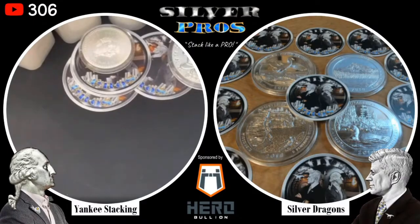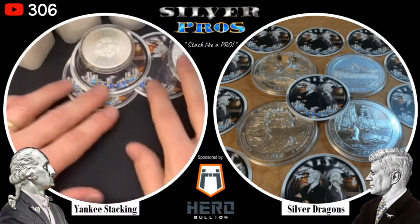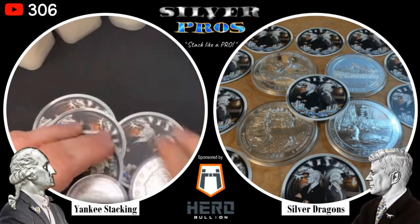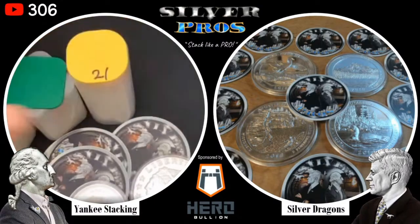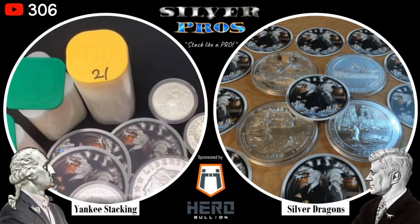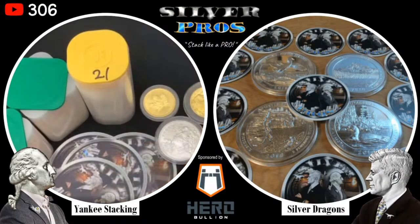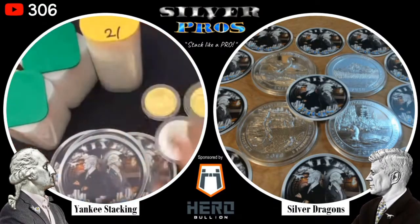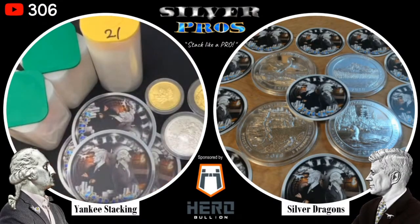These junk silver coins have been clinking around in someone's pocket for at least sixty years, so it doesn't matter. One other tip: if you get empty monster boxes, those are really great for storing silver bars. A monster box that would normally store five hundred American Silver Eagles - you can get just the box off eBay or from some bullion dealers and use it to store other types of rounds and bars.